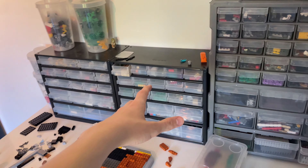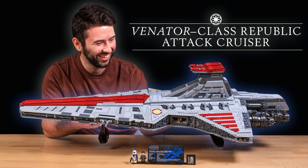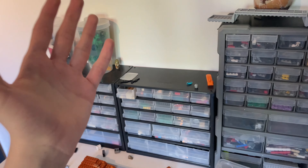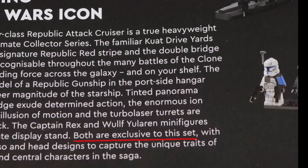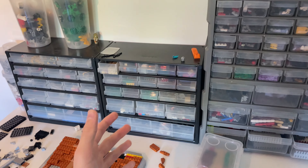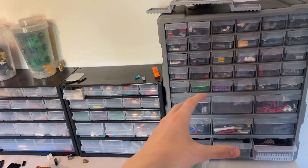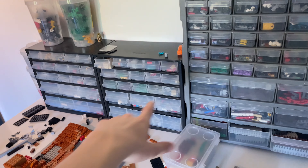Thank you so much for watching! Comment below which sets you're planning on getting. And if you have the $650 UCS Venator with Captain Rex — are you angry? LEGO literally lied; the booklet literally says they're exclusive. Anyway, I'm still excited. See you guys in the next video!